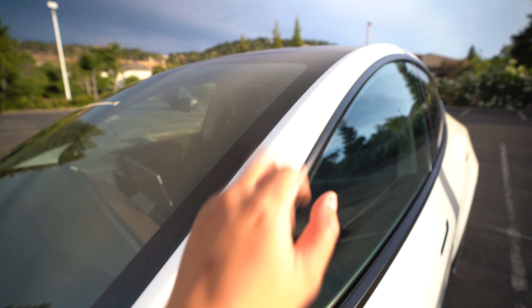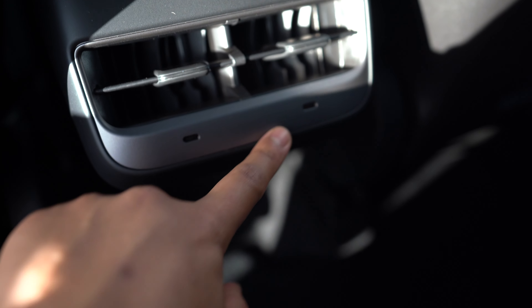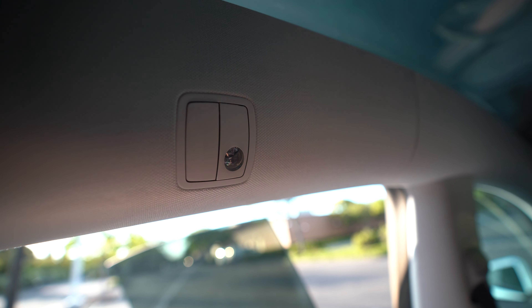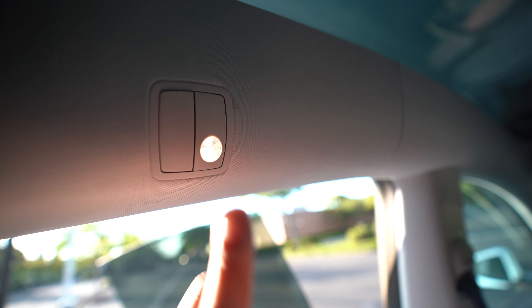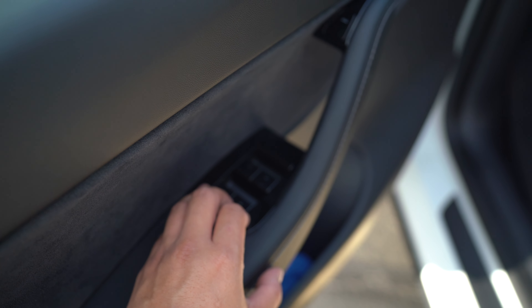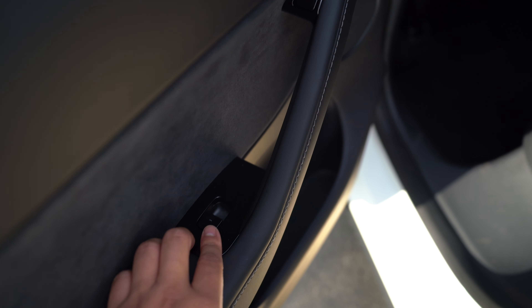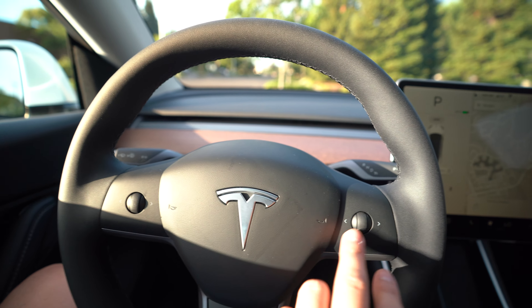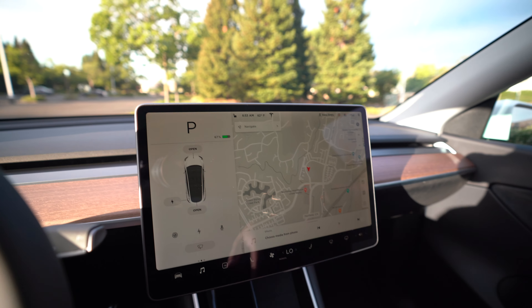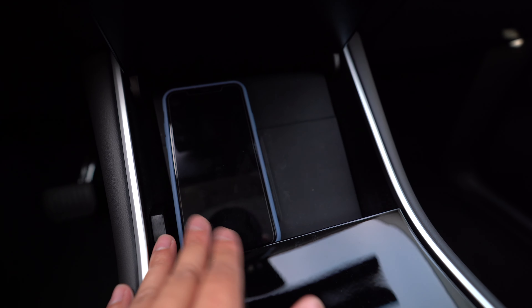You also want to check these USB-C ports to make sure they're working. Check that the coat hangers fold in and out correctly and that the interior lights work. Make sure all four windows roll down using the individual door window buttons as well. Make sure all the controls and buttons work with the screen, and check the screen's response to all the touches you do.